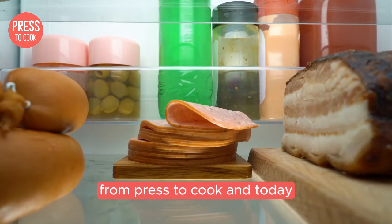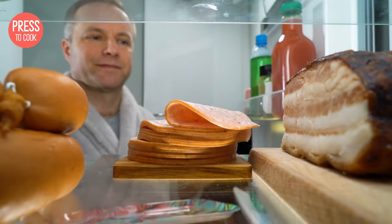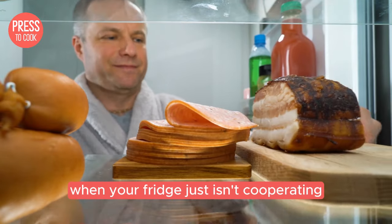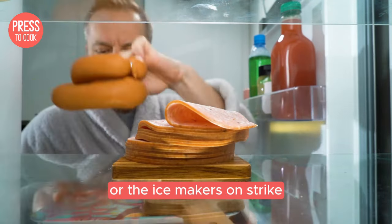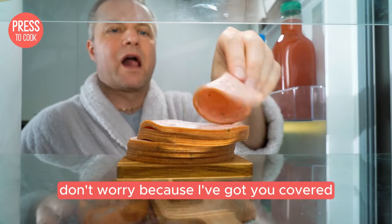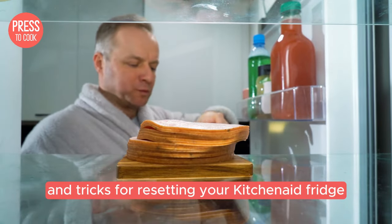Hey everyone, it's Dale from Press to Cook and today we're diving into the world of KitchenAid fridges. Ever had that moment when your fridge just isn't cooperating? Maybe it's a little too warm or the ice maker's on strike? Don't worry because I've got you covered with some top tips and tricks for resetting your KitchenAid fridge.